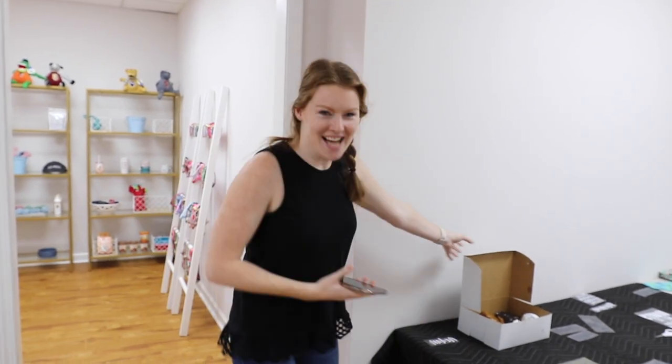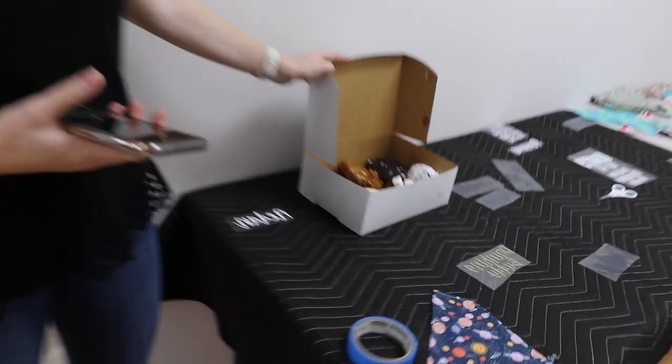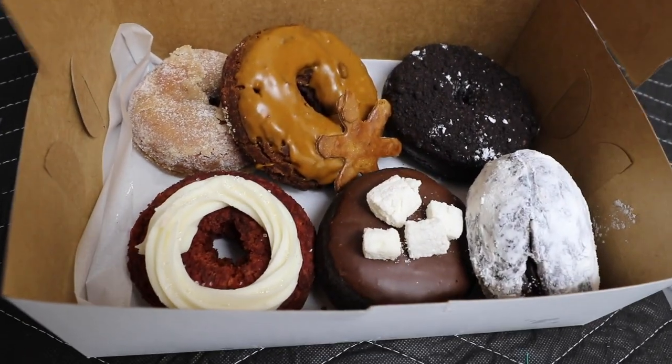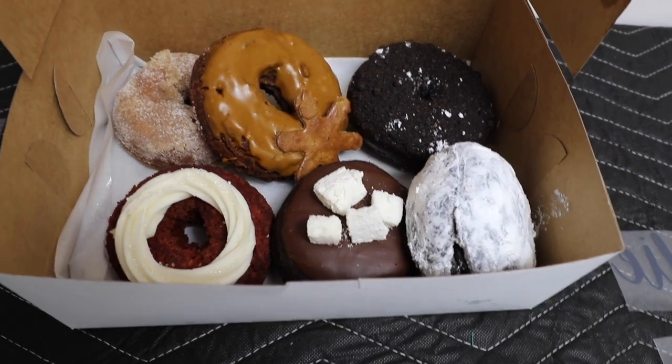Quick intermission from the unboxing because a customer came in to pick up her 12 bandanas. She is so sweet — she knew we'd been having a rough day and she surprised us with donuts. Look how good they look! Oh my goodness, they're so fun.